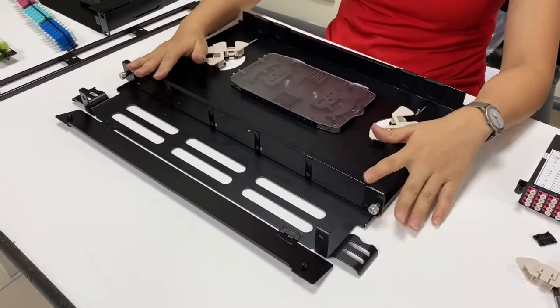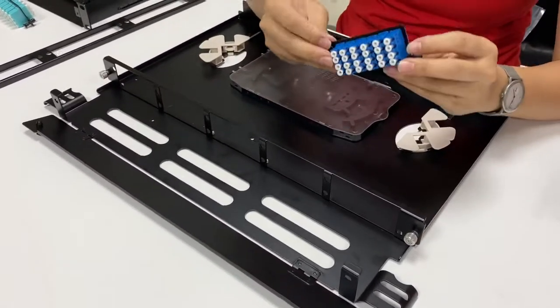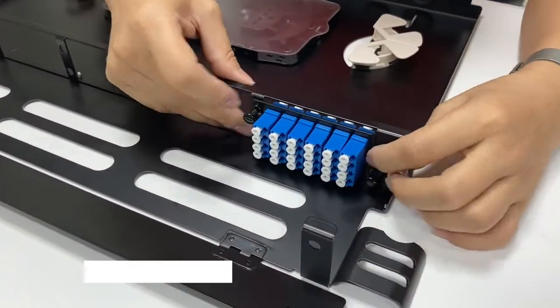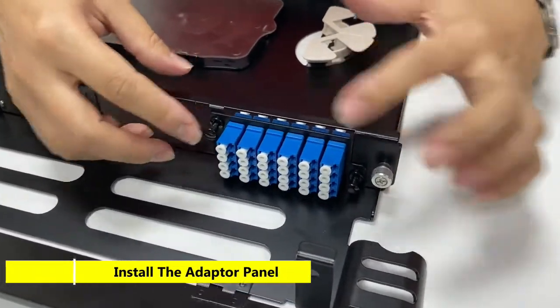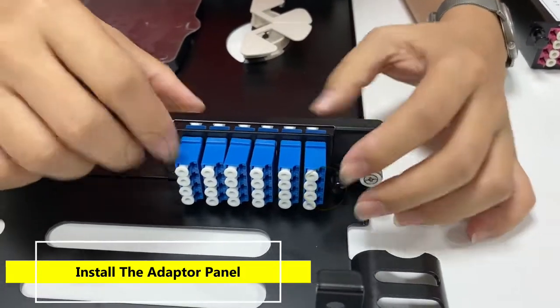We have changed the front plate to the high-density one. I'm going to demonstrate how to install the adapter plate on the front plate. It's very easy — after you put the adapter plate in the hole, just press the button and it will be fixed.